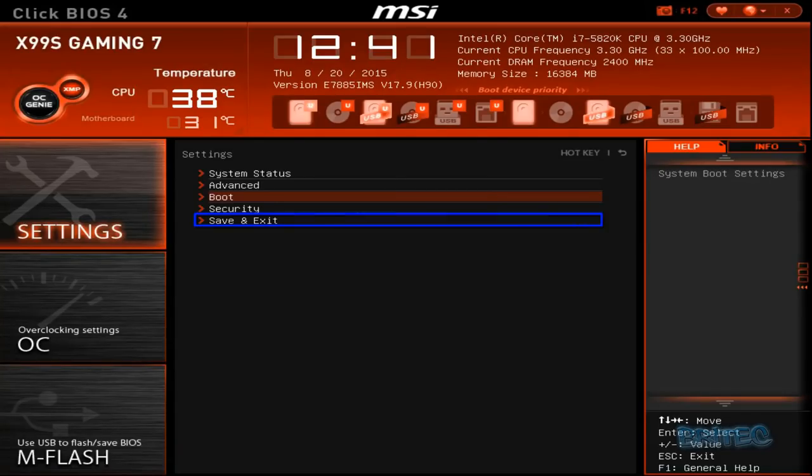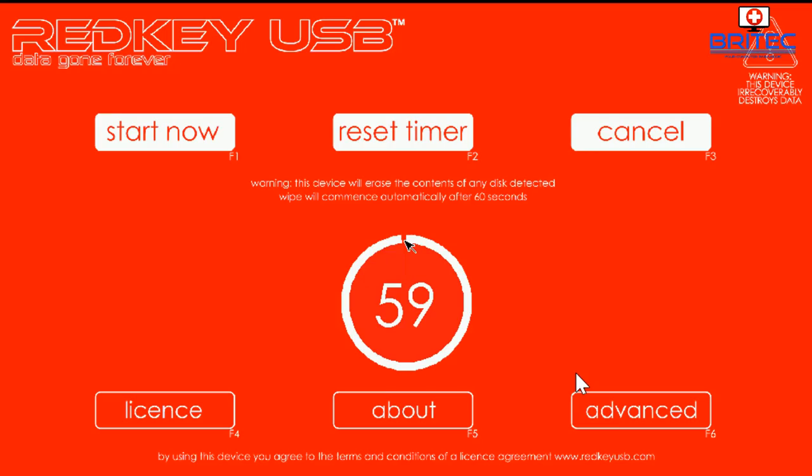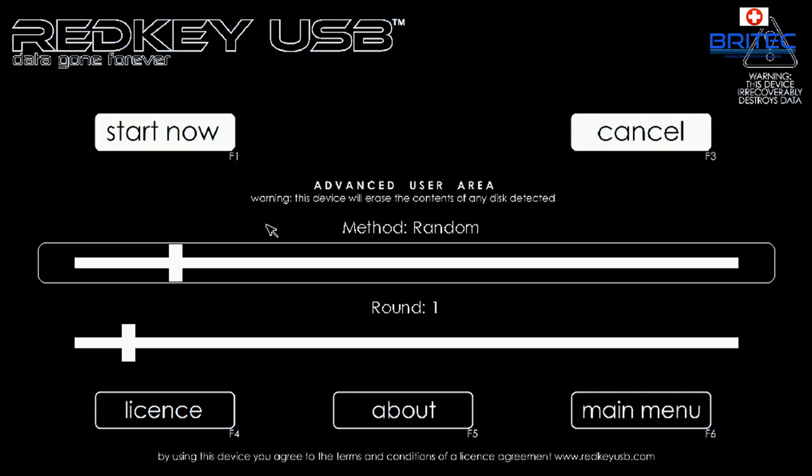Press F10 to save and exit. You can also change the boot order without modifying all BIOS settings by pressing F12 and selecting the Red Key USB as your boot drive. Once booted, you'll get a screen where you click 'Start Now' to begin wiping the drive. For advanced options, the method is set to Random by default, but you can change it to Scramble, DoD, BSI, Gutmann, and many others — some are very long processes, so bear that in mind.